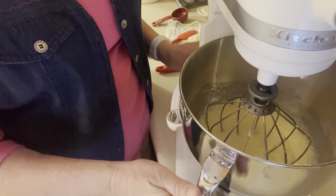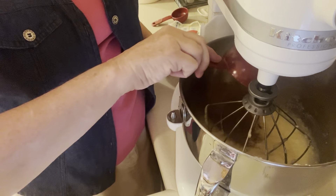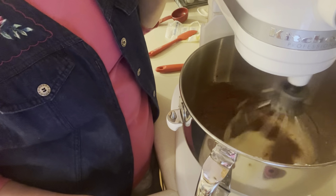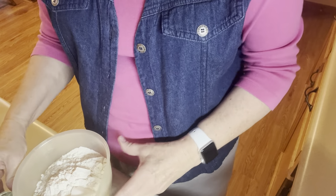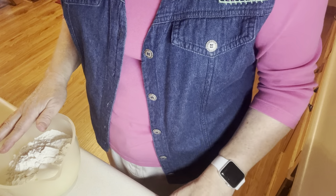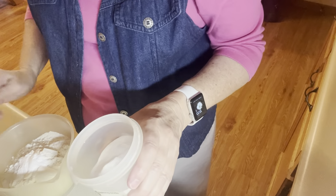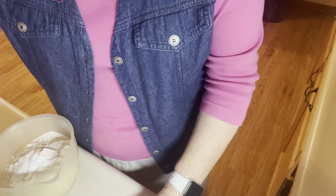That's mixed up real good and nice and smooth. I'm going to put a half cup of cocoa in it now — baking cocoa. Starting this out slow. Now that the chocolate's mixed really well, I have a measuring cup here that has three cups of flour in it. To the flour I'm going to add a teaspoon and a half of baking soda and three-fourths of a teaspoon of salt.